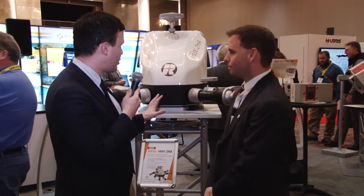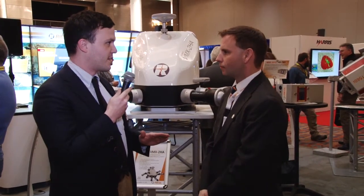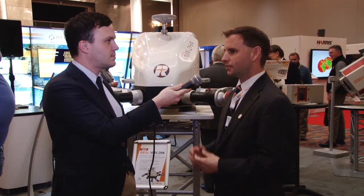So what does the VMX2HA do to improve on the previous systems that Regal has released? One of the main things it does is it lightens the weight load for the user to lift onto the vehicle, which is always a benefit to the end user because it makes it a little bit less dangerous to lift it on top of your vehicle.